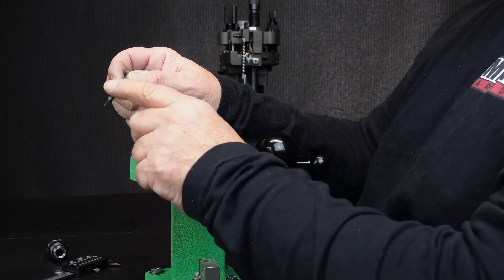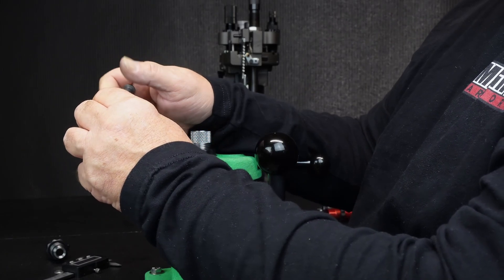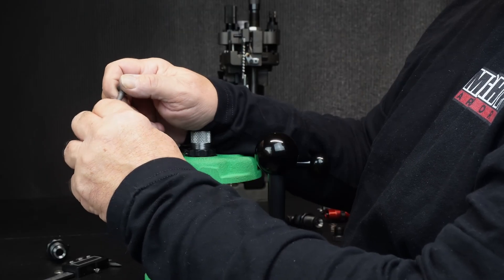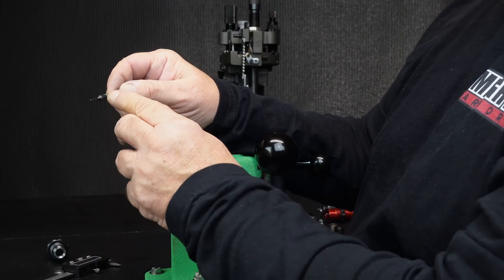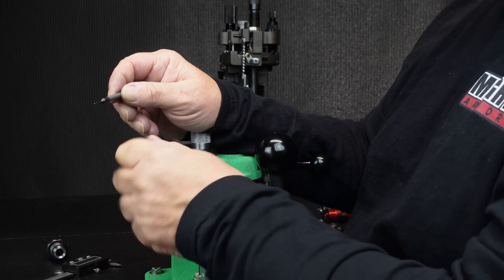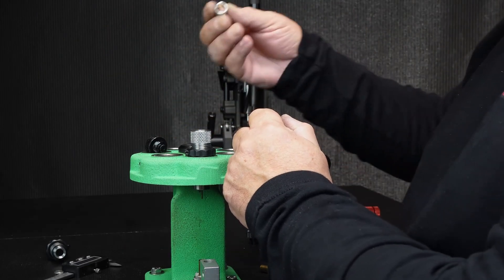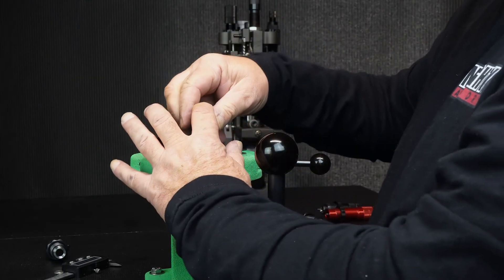You're going to turn your pin in, then drop some blue Loctite right there — maybe a sixteenth of an inch from the end of the radius. Turn it, then grab the flats with a plier and use a three-sixteenths wrench to snug the pin. Don't over-tighten it, just snug it. Let it sit for 15 minutes so the blue Loctite can do its thing. Then drop it into the die, add your spring, and put your cap back on.